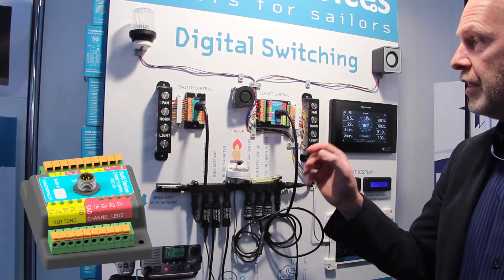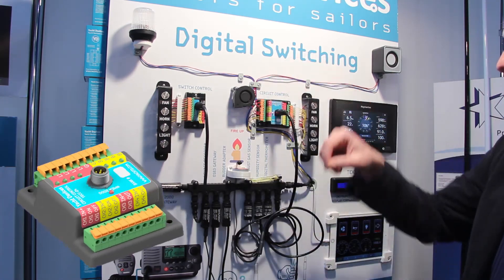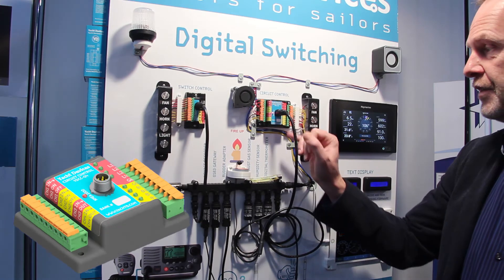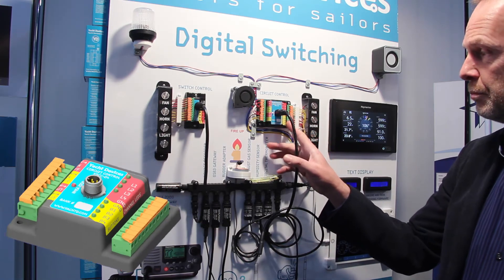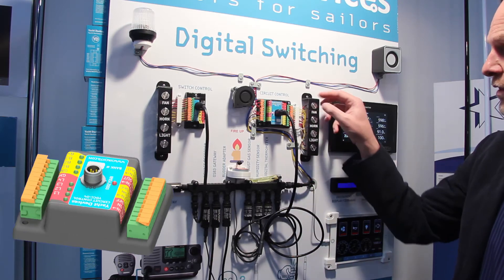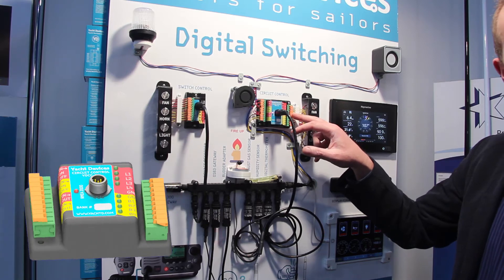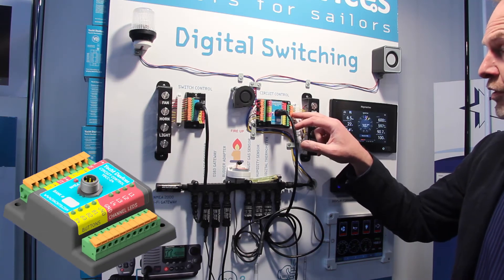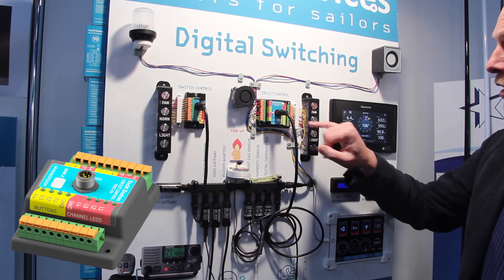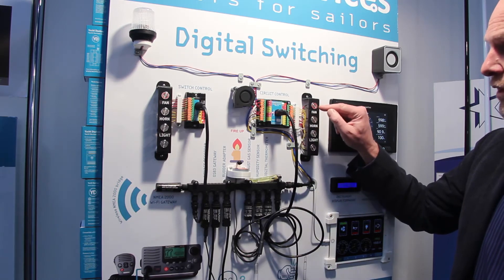It's very easy to use — you can put the cable in and fix it. On the other side we can see the buttons. These are the button controls, and each button has an indication LED showing its state. If you push a button, the LED on that button indicates the state.